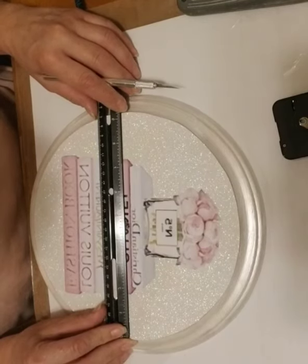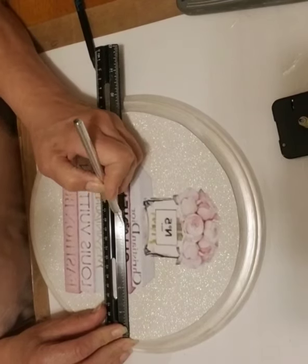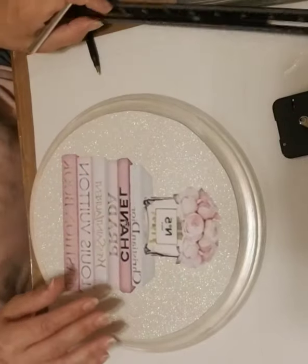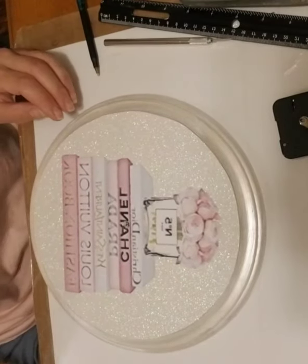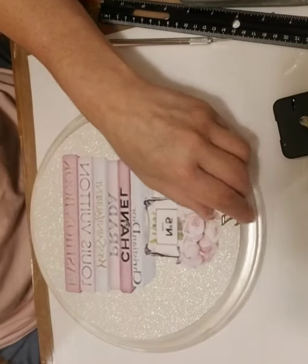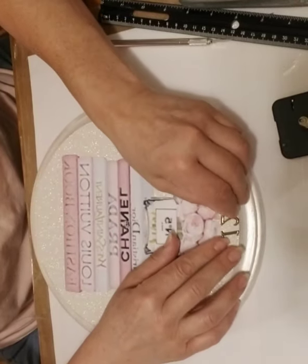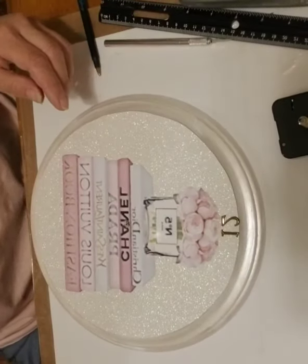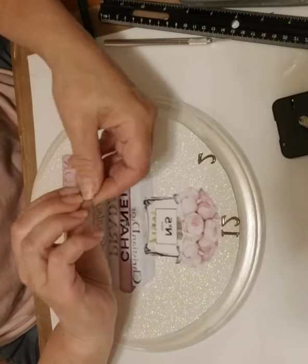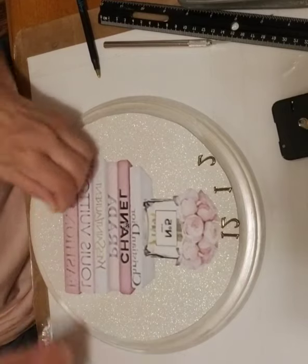I'm going to put just a little notch there because it's going to be covered up by the base of the clock. I'll do the same thing on the other axis just to get an idea of where I want to put my three, six, nine, and twelve. I'm going to start with my twelve and basically put these around the board tentatively, just so you can get an idea of where you want the numbers to lay, making sure they're going to match up correctly.